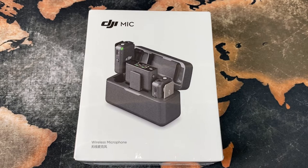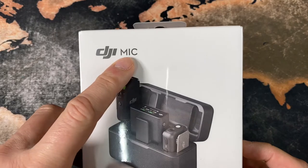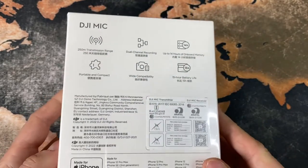What's up beautiful people, today we do another little unboxing video of the DJI Mic wireless microphone kit, so let's open it up.